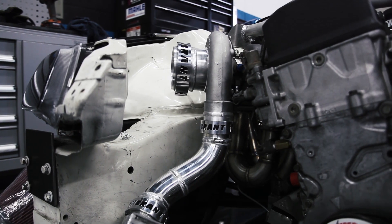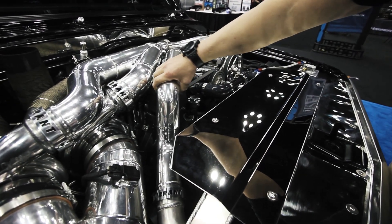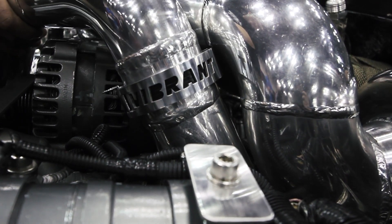Our Vanjan clamping system is designed to absorb the movement and vibration within your charge pipe assemblies. It's an affordable solution to the common problem of silicone boots coming apart during high boost.